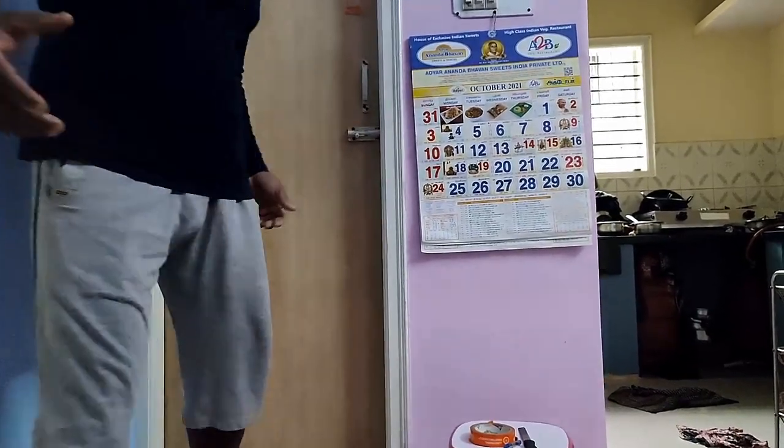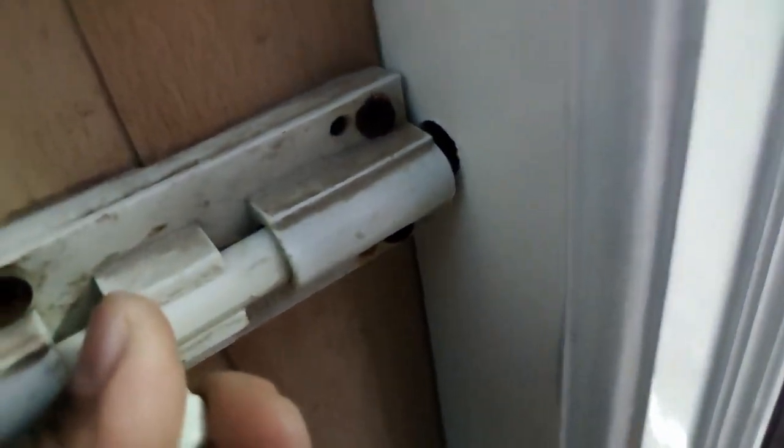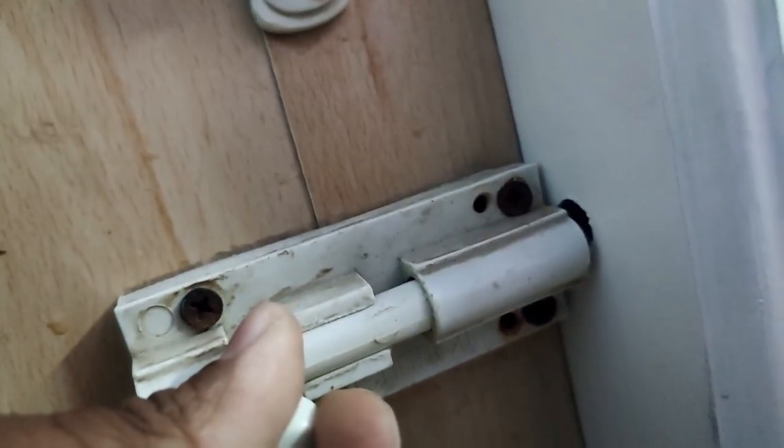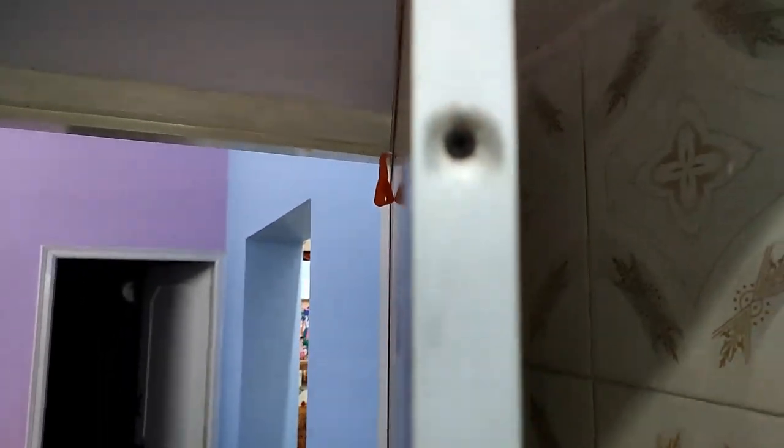Hello friends, this is Kishore Kumar here, welcome back to my channel K Cops Vlogs. Today I thought to fix my bathroom door — it's not getting locked. You can see here it's a PVC door having such a problem after some years of using it. You can see the screws and all are tilted.